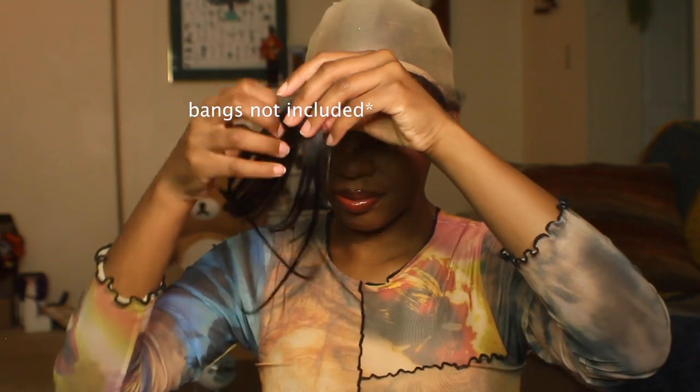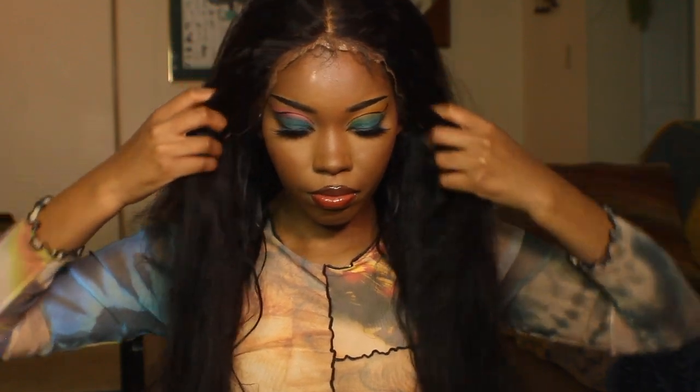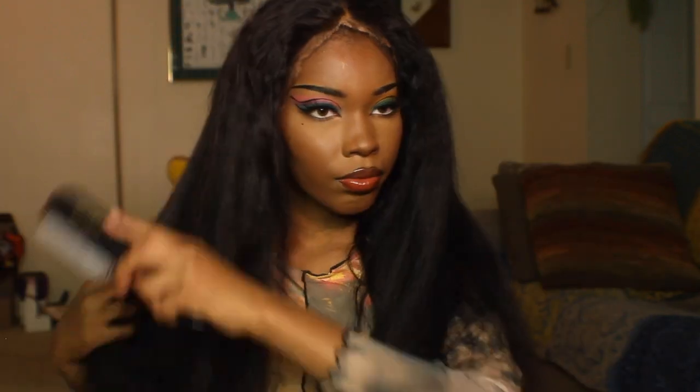Hey you guys, welcome back to my channel! Today I'm gonna attempt to do a 60s inspired hairstyle. The hair I'm using today is from Nadula Hair — it's the 22 inch 360 body wave lace front. I was wearing it earlier in braids, so that's why there's kind of a texture to it, but it comes straight.